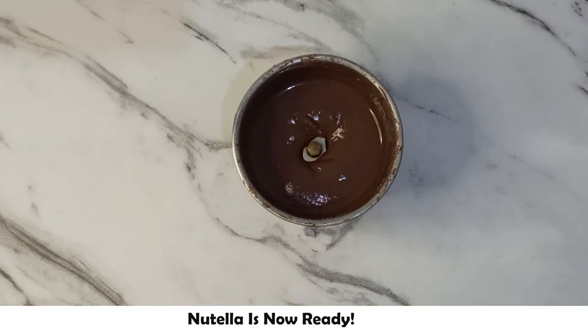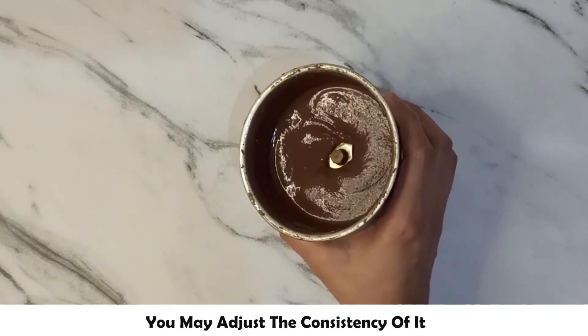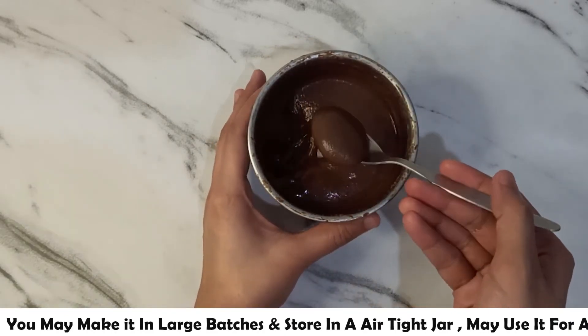Nutella is ready. You can adjust the consistency as needed. I have made it in a small batch, but if made in big batches, store it in an airtight jar and you can use it for up to 1 month.